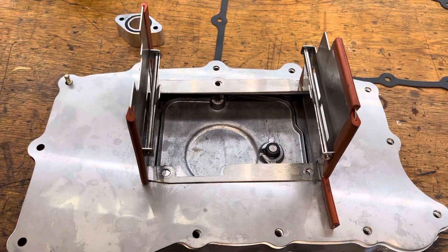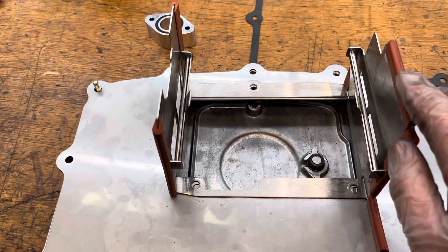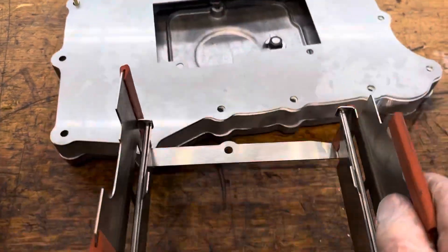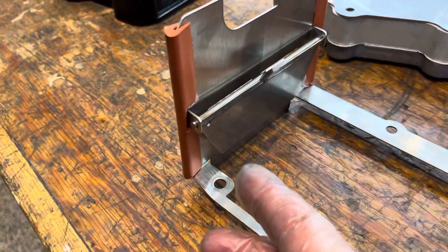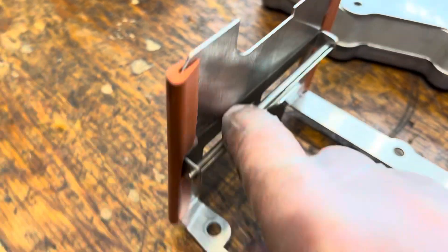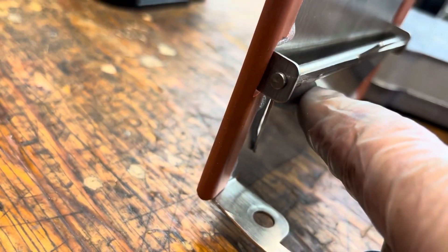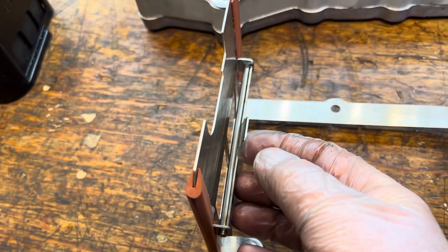What I've been disappointed in is that this aftermarket baffle from L&N Engineering is poorly engineered. First, as oil is being pushed to the side you want it sealed. Look at these flappers — there are significant gaps here, significant gaps on the side even when it's pushed shut. The reality is a significant amount of oil can seep through there.